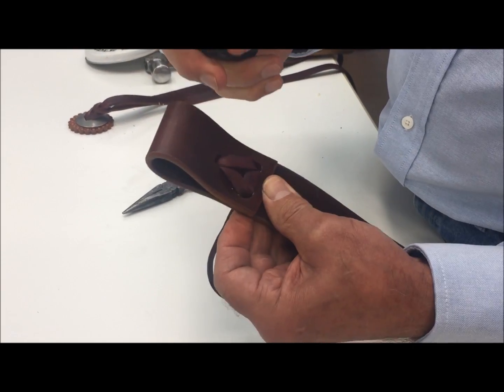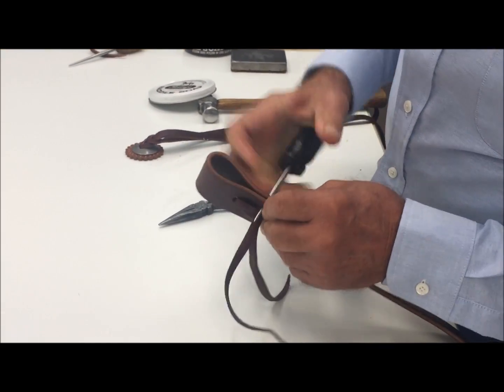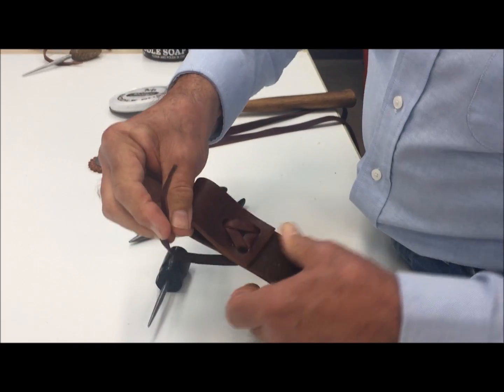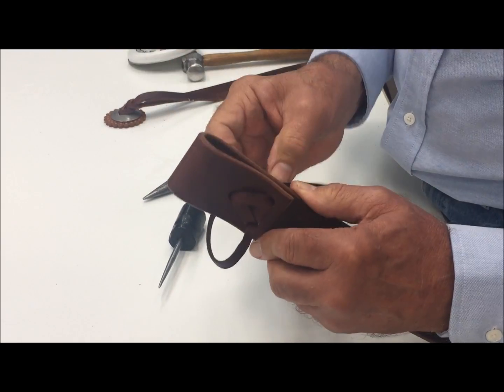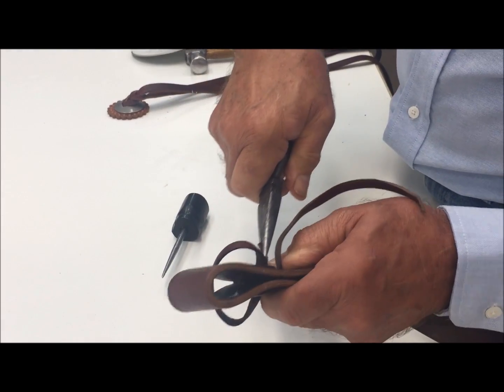Now we'll need the awl again to really open up these holes — try not to puncture the lace. Then we kind of twist this up and bring it back down through, and catch it on the back side with the pliers.